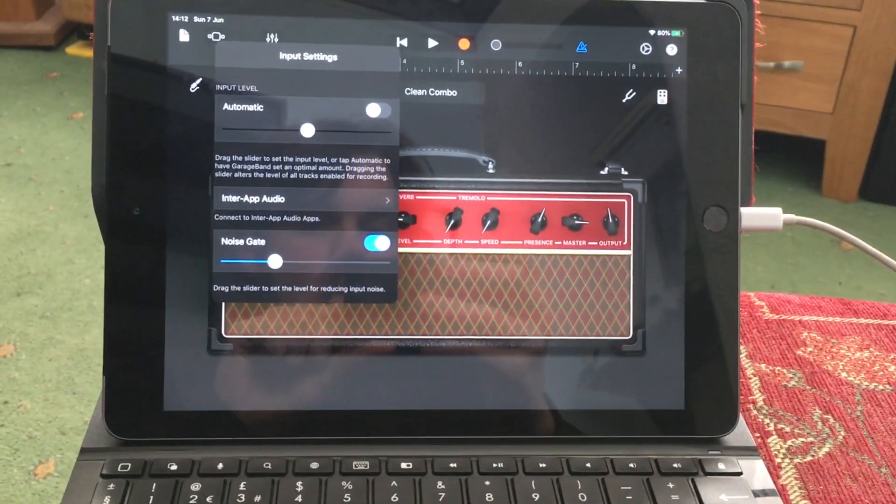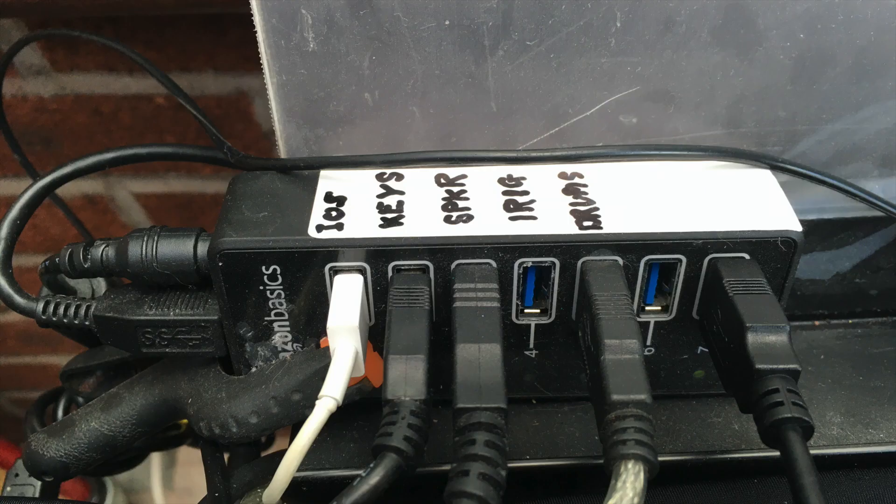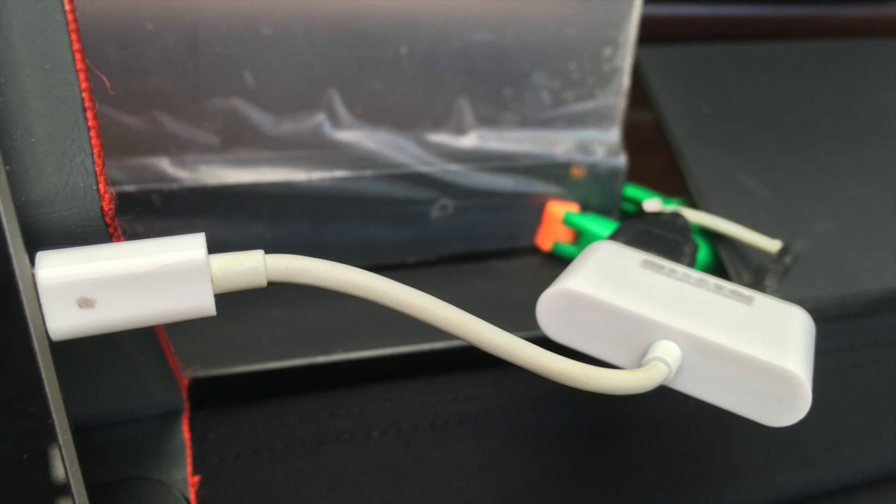Does it work with an iPhone or iPad? Kind of. Technically, it should have been as simple as plugging the interface into a camera connection kit and then hooking that up to my iPad. I've spoken to quite a few people and it seemed to work for them without a hitch. However, I don't have an official camera connection kit, and that was my downfall — I had to connect the interface to a powered USB hub and then connect that up to my iPad, and it worked. So that's a word of warning to buy the official genuine Apple product rather than trying to get a cheap deal on Amazon.